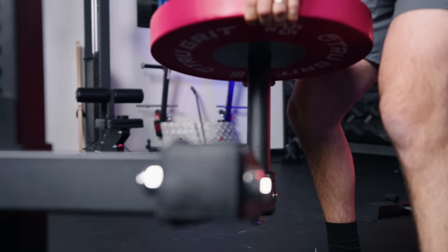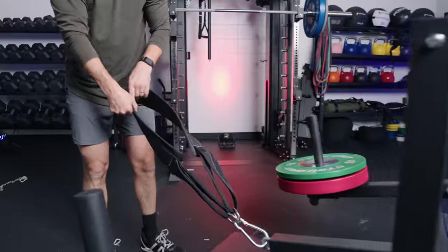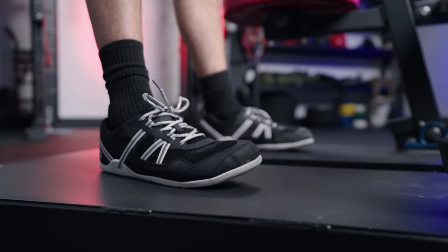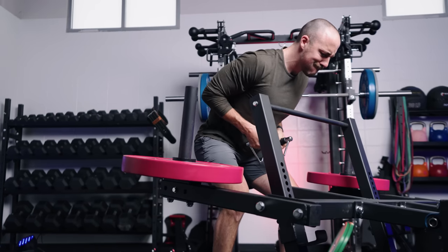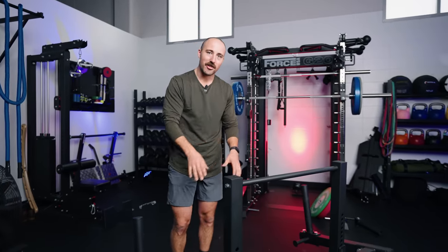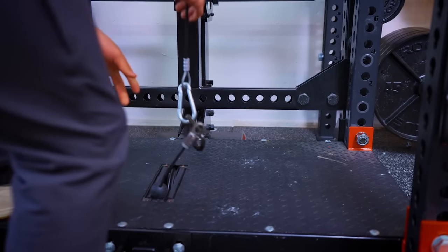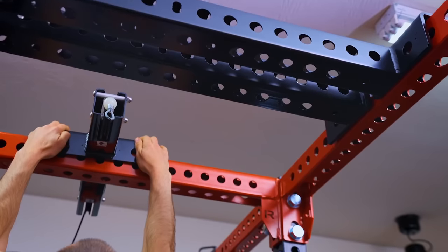Let me show you how the BOS Belt Squat 2.0 works. Now, let me tell you how it compares to others out there. The belt squat I have in my garage gym is the Rogue Rhino Belt Squat — that's probably the most popular and best-selling belt squat in the world. It's designed on the Westside ATP belt squat, a cable system that uses a cable straight through the floor.